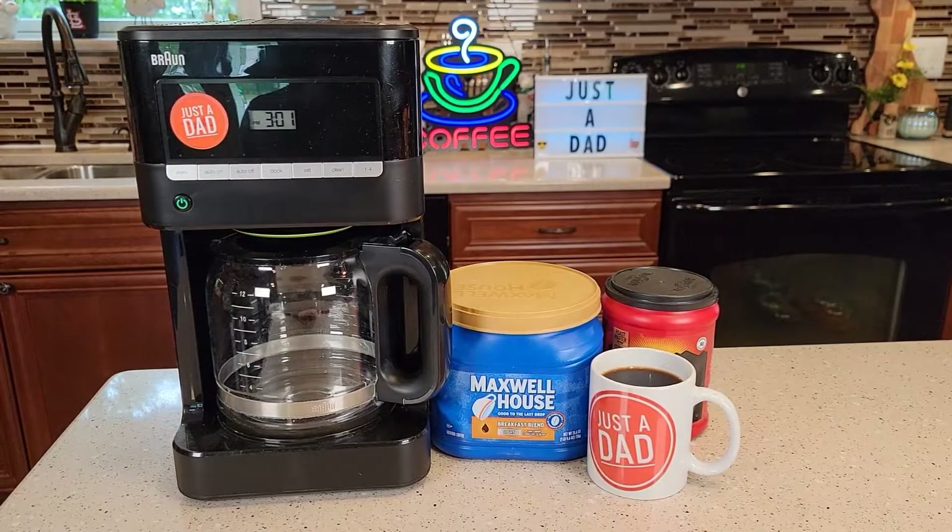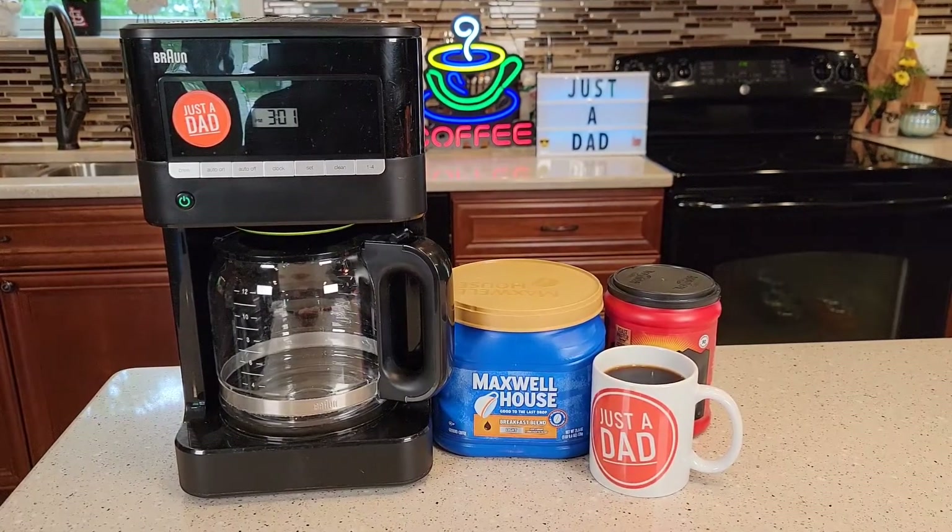Hello everyone. This is Just A Dad. Today I'm going to do a review on this Braun 12 cup programmable coffee maker. This is their BrewSense coffee maker.